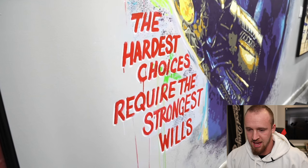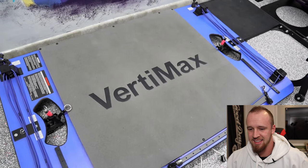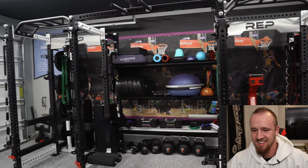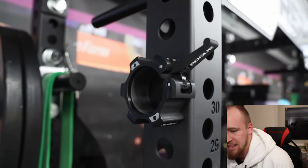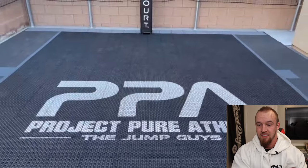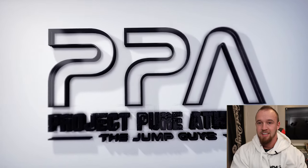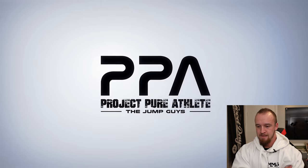What's up everyone, Chase here, welcome to my garage. I'll give you guys a tour and let you know what I picked and why.